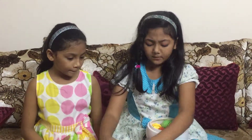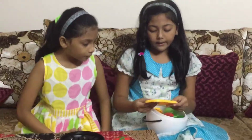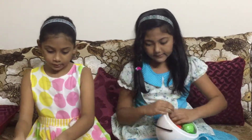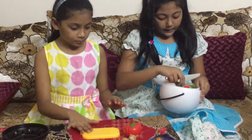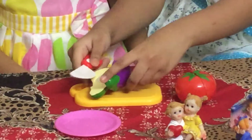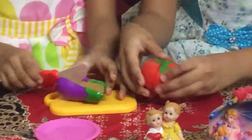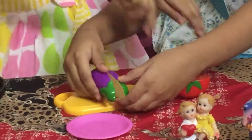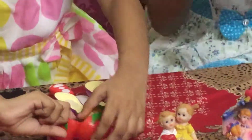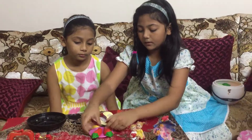Here are some vegetable toys. And here is the tree. And here is the knife. And a plate. Here is the eggplant. You can cut it like this. So let's put it like this. And then put it like this. And here is a pumpkin. You can cut it like this. So let's put it like this.